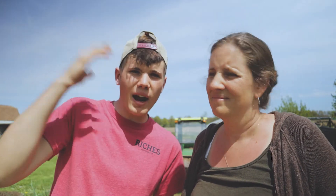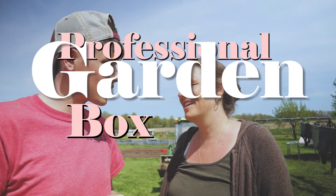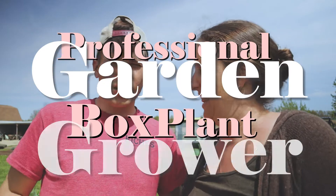It's finally going to start looking like a garden. The weeks coming up to this video I've been racking my brain trying to figure out how I can make this video fun and interesting for you instead of just putting some dirt in a box. At the end of this video I'm gonna take you inside and show you our seedlings. I'm here with the professional garden box plant grower.